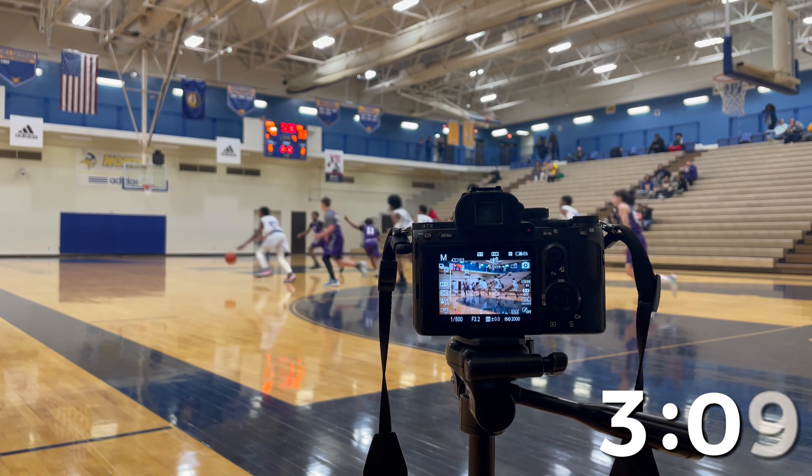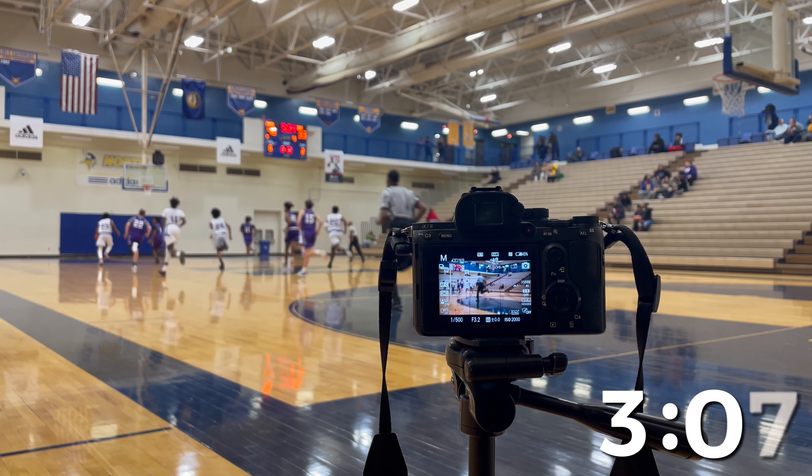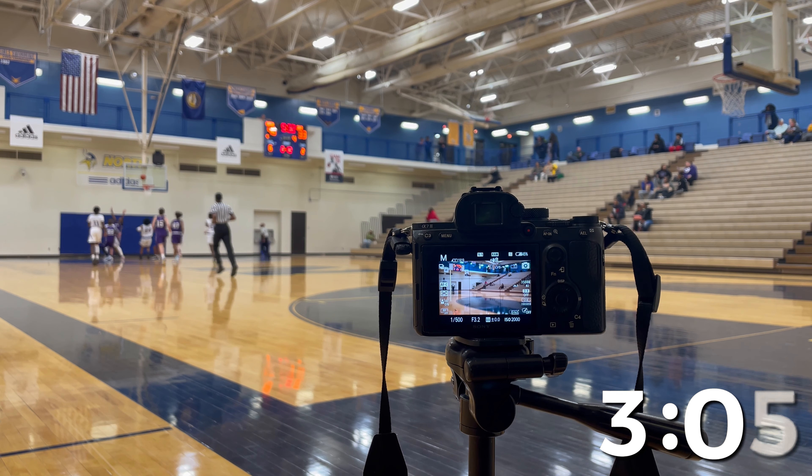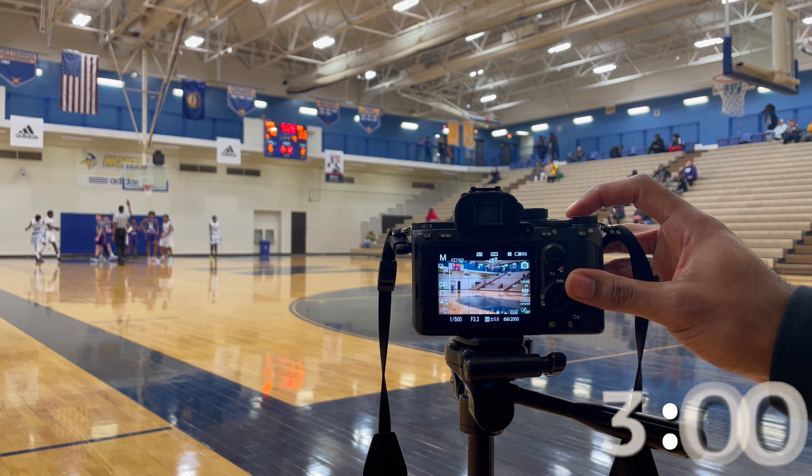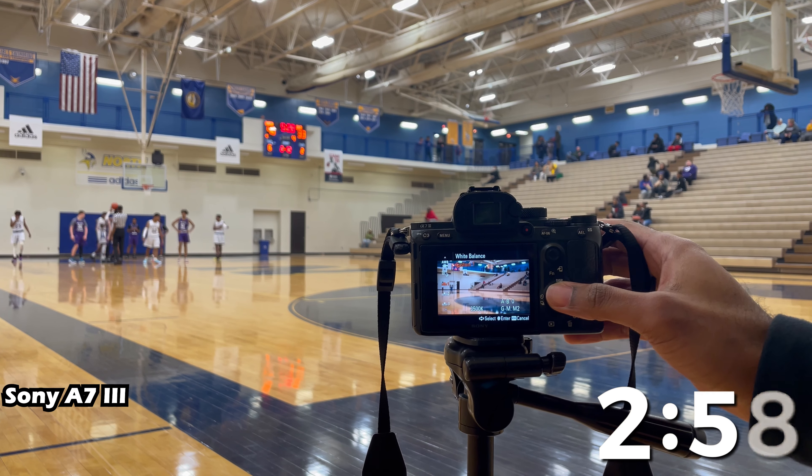Let me know in the comments if there's anything else I can show you. Let's get it. I'm going to show you how I set the white balance for my camera — I have a button that goes right to it.